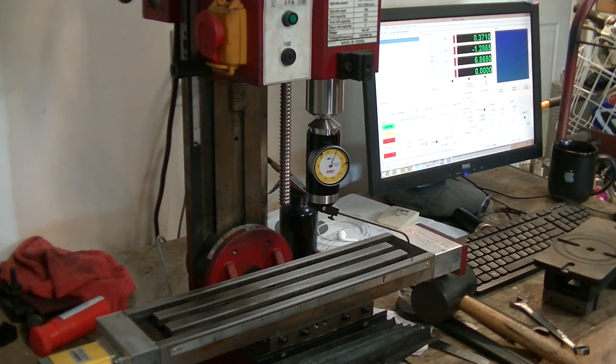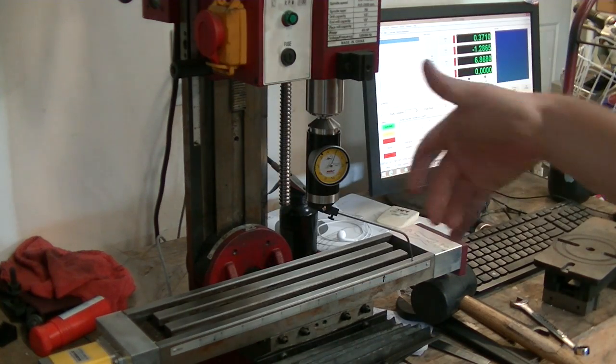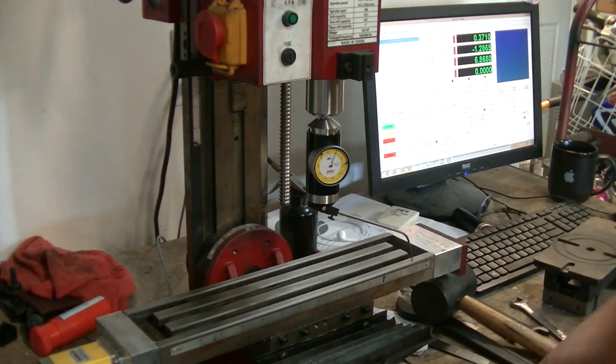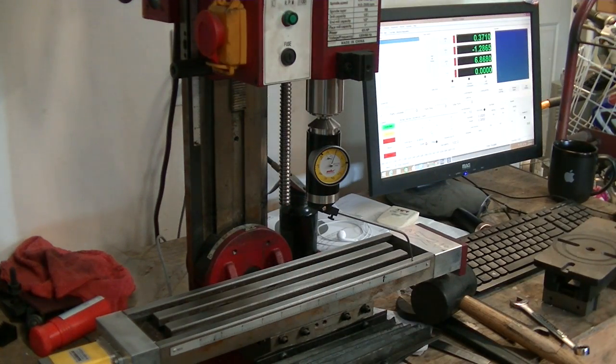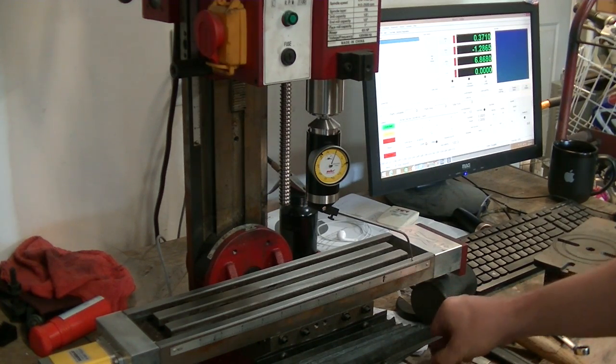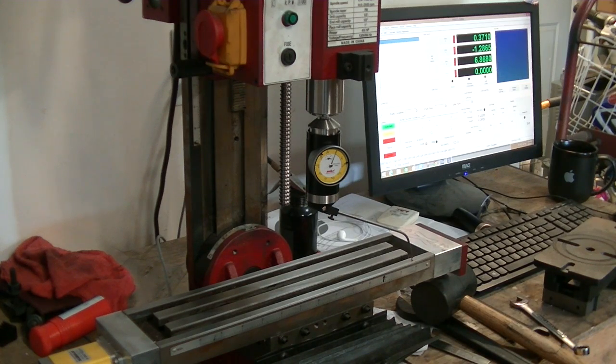Doesn't take a whole heck of a lot. They sell all these different tools for tramming where you put it in and it's got multiple dial indicators and all this stuff. But frankly, for what I'm doing, I'm not doing super precision tool making here. But I was off a little bit, so I'm glad that I got that fixed. And we're ready to go.